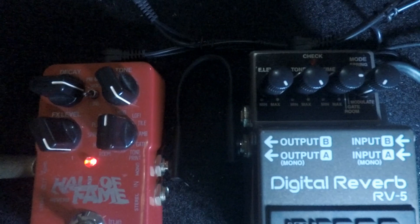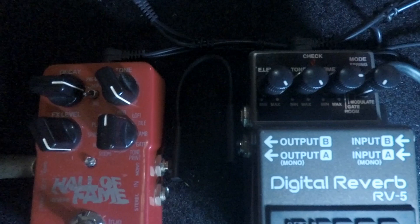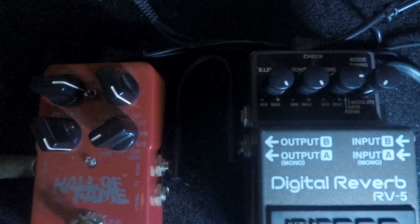But it's good to have both options. If I'm gonna choose only one pedal to use for the modulate setting, I'll go with the Boss RV5. Then I'm using this Hall of Fame for the hall setting and also for long plate sounds.